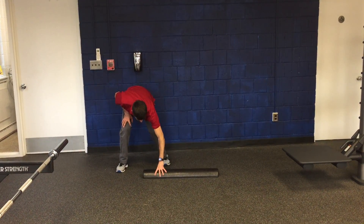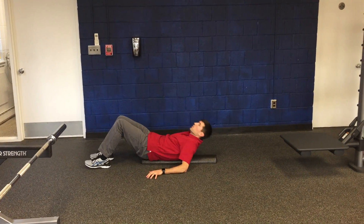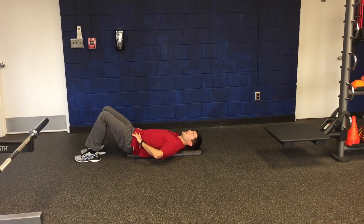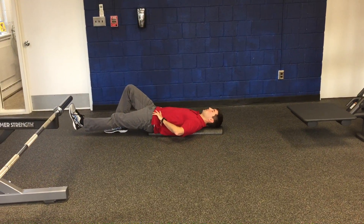I'm going to start in this position. Your bottom is at one end of the roll, and your back and your head are resting on the other end. You're going to start with your hands at your hips and you're extending one leg long.